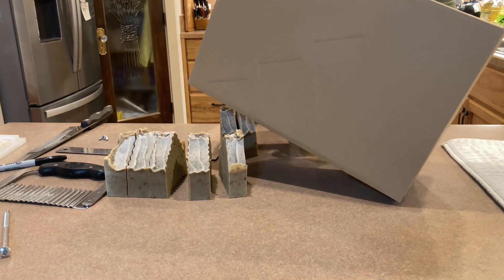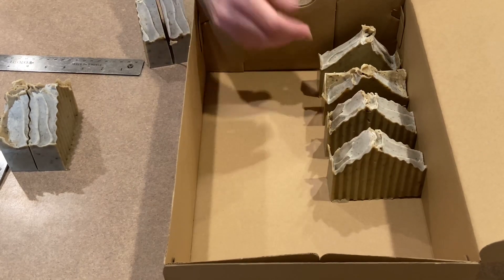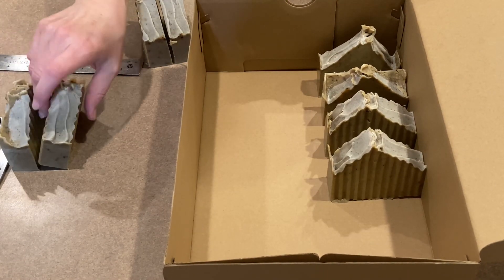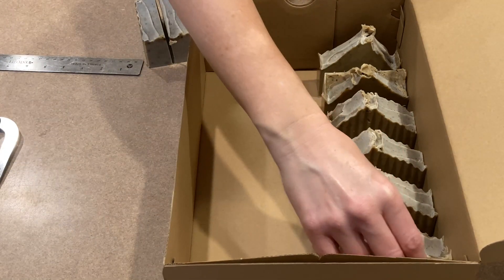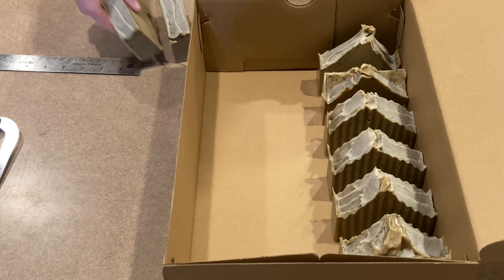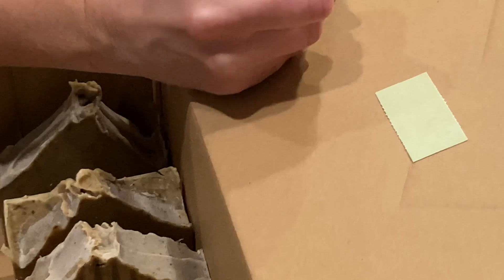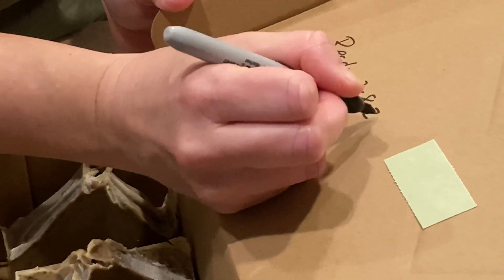I've got a shoe box here and I'm going to lay the bars in it, spacing them all evenly apart so that they get plenty of airflow. These are going to go in my closet in this cardboard box for four weeks. I'll mark it with the date — two, eight, twenty-four — and then I know I can pull these out and use them or share them with friends and family.